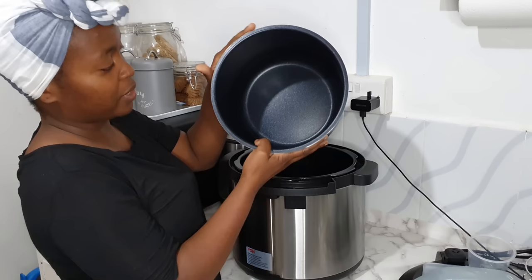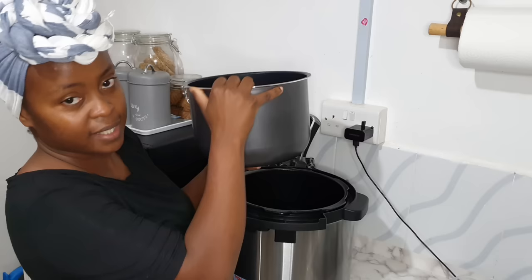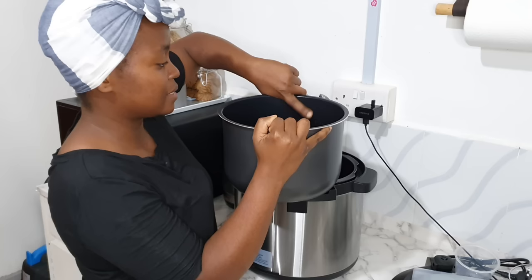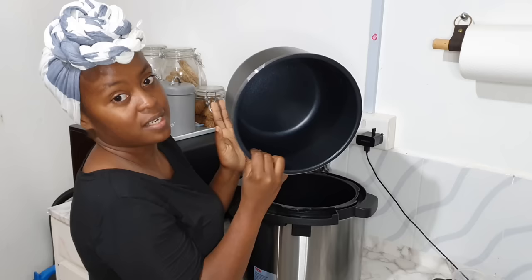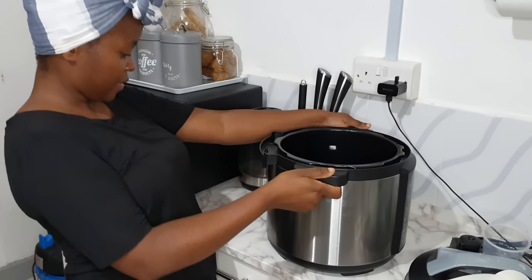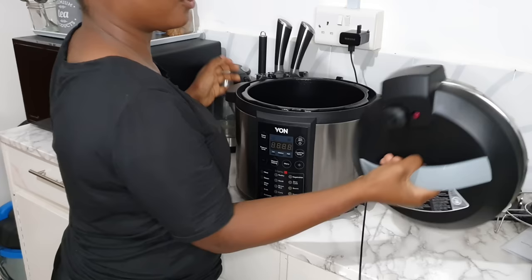Inside we have the inner pot and this is six liters, so you can cook up to six liters. Inside it has fill marks — whatever food you're cooking, don't exceed this point, otherwise it will overflow or not cook well. This is coated so it's non-stick; the food won't stick in here. That's how it looks on the inside.